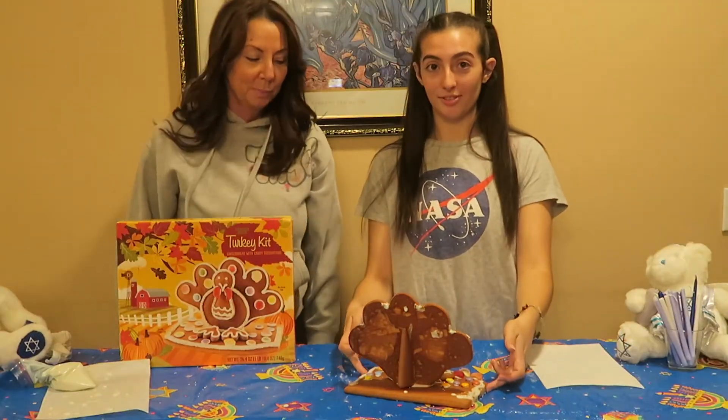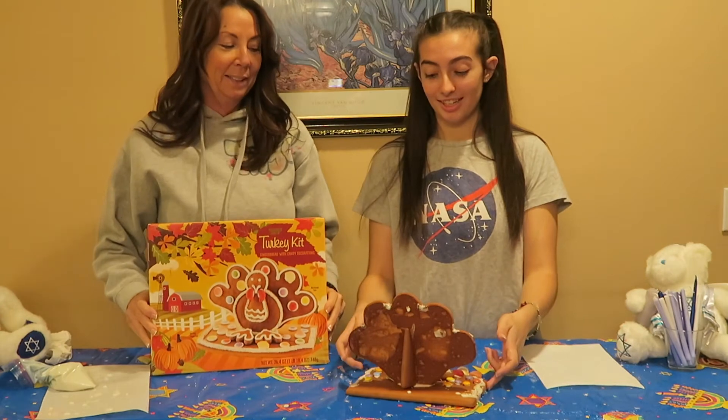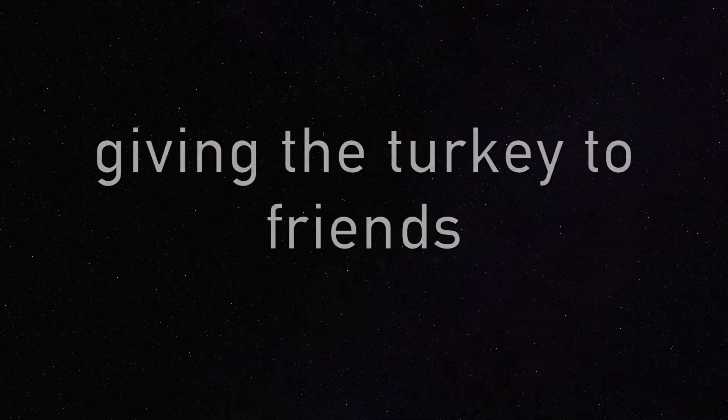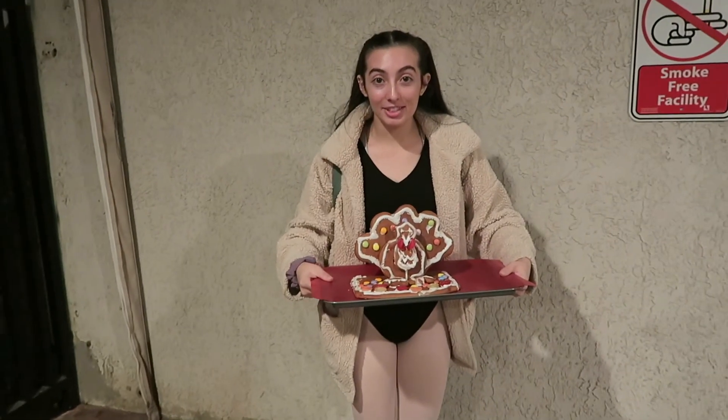Okay, are you guys ready for the reveal? This is the picture, right? Are you ready? One, two, three. We are about to go in the studio and surprise everyone with this. Hopefully they actually eat it. Let's go.